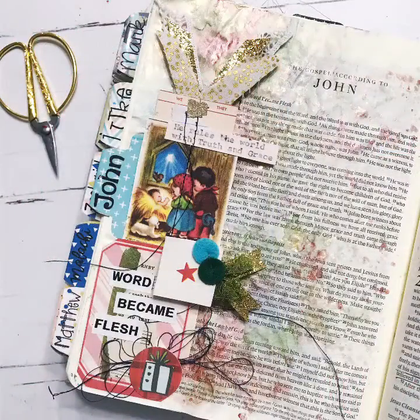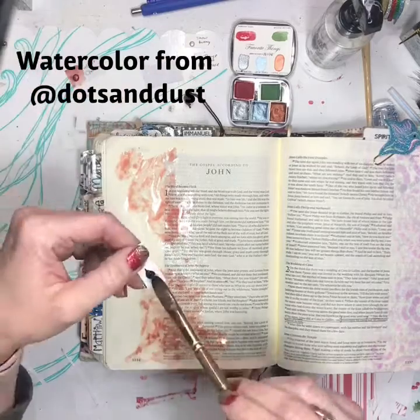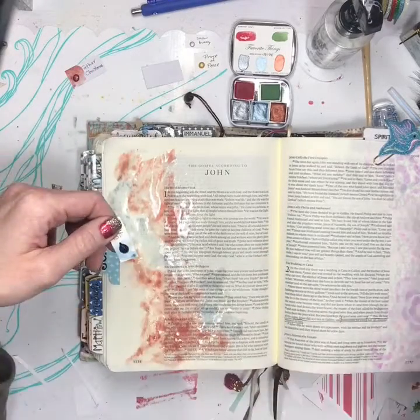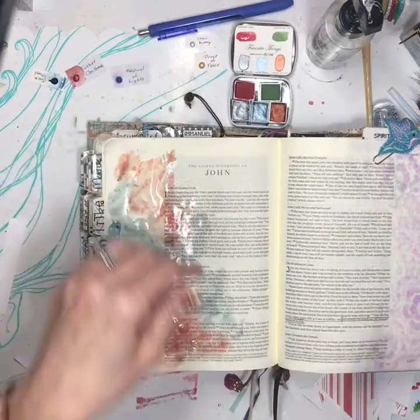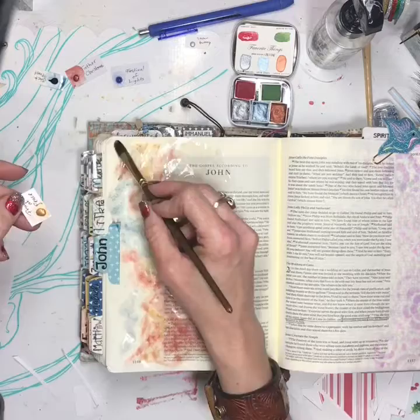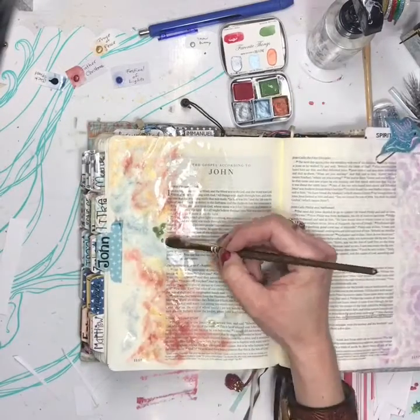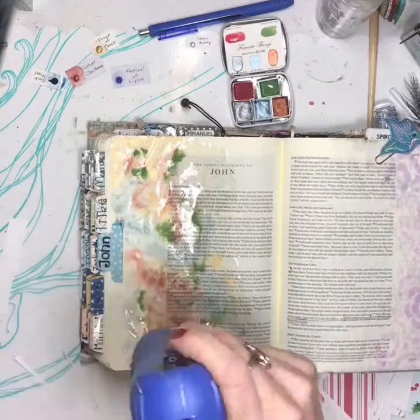Hey y'all, we're going to try this whole voice thing on a video again. Here I'm using watercolor from Dots and Dust Watercolor. These are little bits that came in my Christmas set that I ordered and I used Father Christmas, Festival of Lights, Prince of Peace, and then the green in the set is Woolen Mittens.